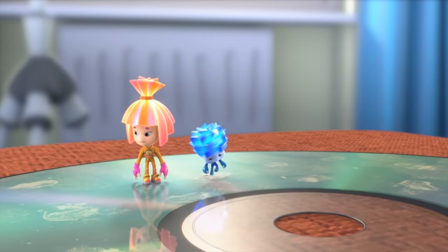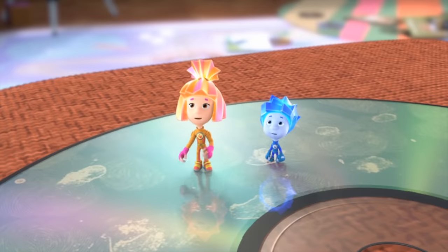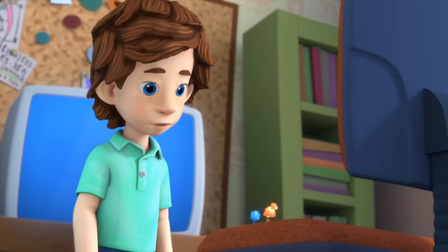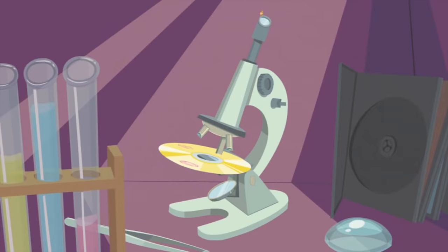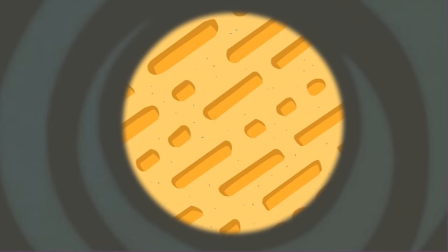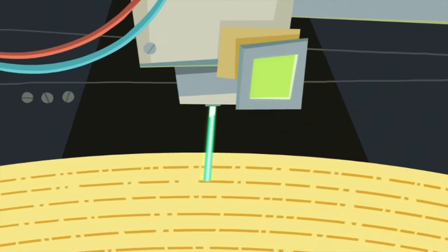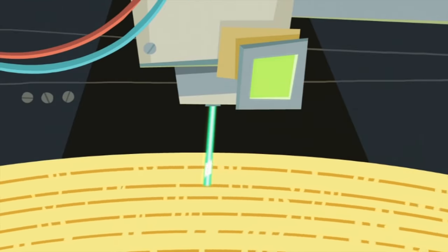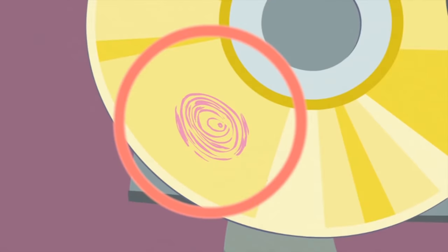Tom Thomas, why is this disc all covered in jelly? Because I was touching it with my fingers. It's obvious you don't know how a disc works at all! If we take a look at a digital disc through a powerful microscope, we can see rows of tiny valleys of different lengths. These valleys are actually a code for the cartoons, games, or music recorded onto the disc. Inside a disc player, a laser beam reads the code and helps turn it back into pictures and sounds. But if you scratch the disc or smudge the disc with dirty fingers, the laser can't read it and the disc won't play!